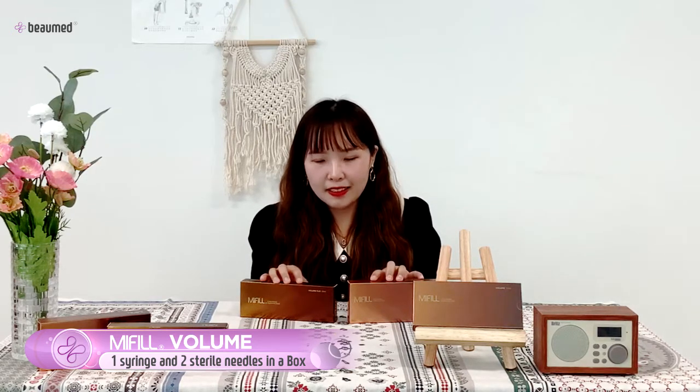Hello everyone, this is Tena from Q-Med. Thank you for introducing our products. Today, I want to show you our HA filler epit.